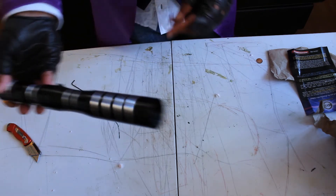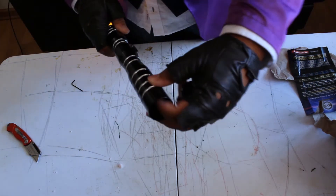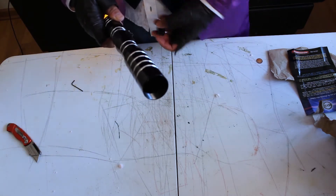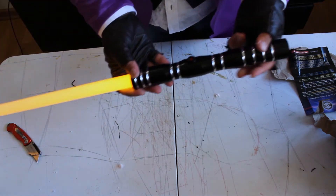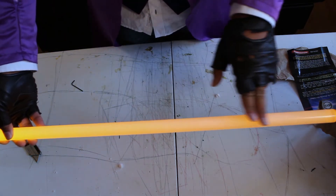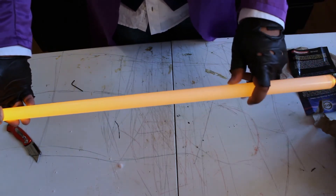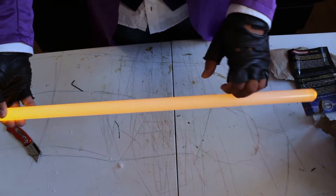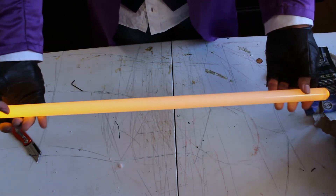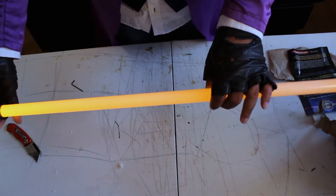It runs on triple-A batteries and I'm not sure how to get them in, but I don't want to risk it. There you go — I got my first lightsaber from Ultrasabers! It's not exactly as bright as I'd hoped, but I got the really hard version, and if it's in the dark it should work out. I kind of like it.